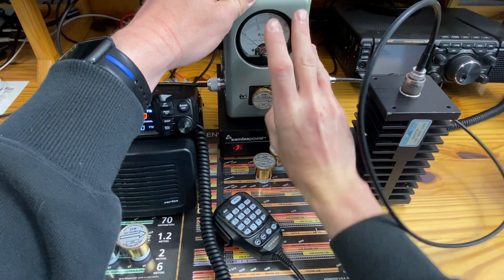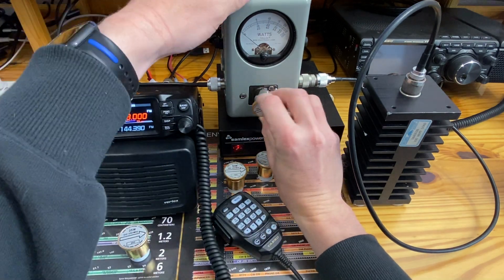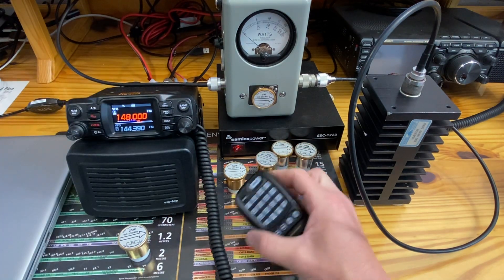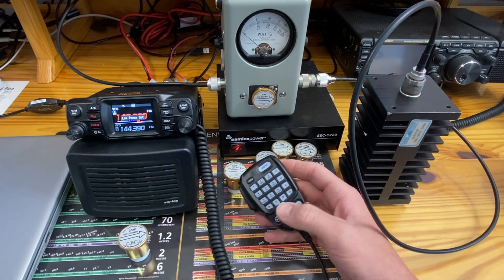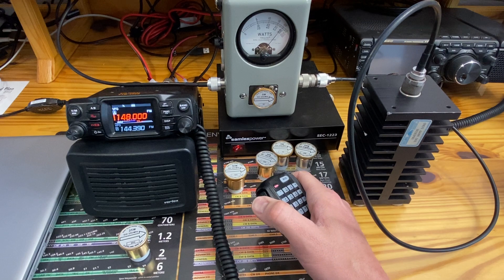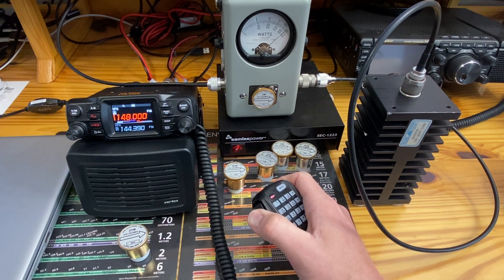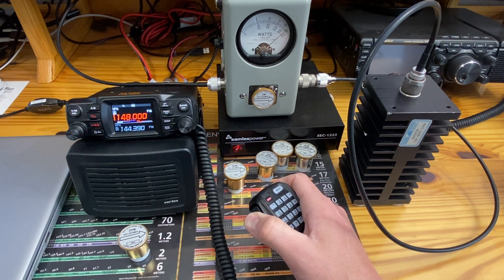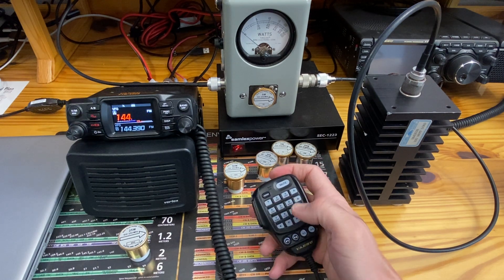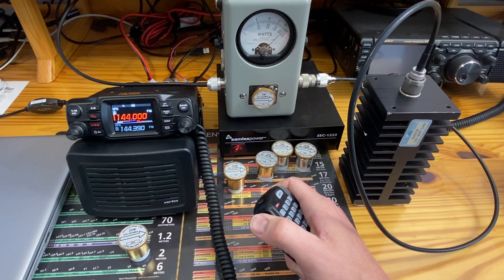I'm going to call it a curve for curiosity — I'll put in a 5-watt slug and run over UHF and VHF low power. Starting with VHF, making sure we're on low power. With a 5-watt slug, 5 watts should be all the way up to the top. For accuracy, we're reading 4 and a half watts. Switching to 144 megahertz on low power — just about the same reading.